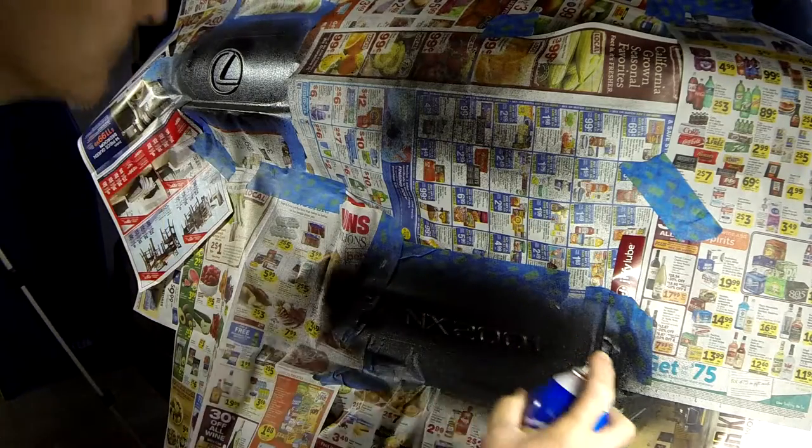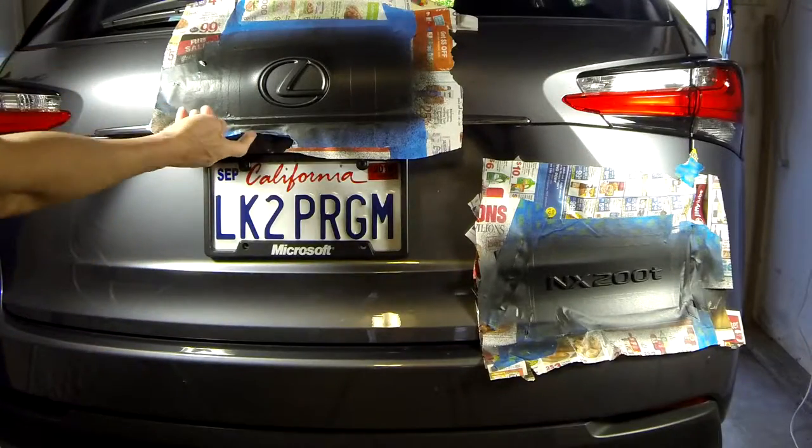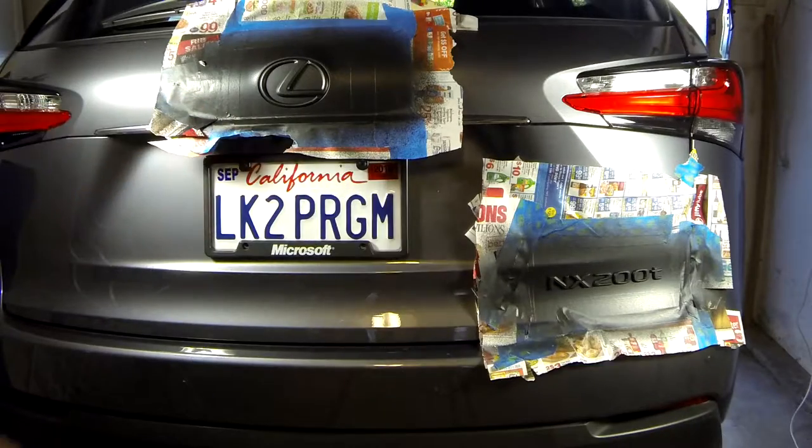I wanted the paint to dry overnight, so I peeled off the excess masking paper and cut out the rear view camera so I could back into my garage for the overnight drying.